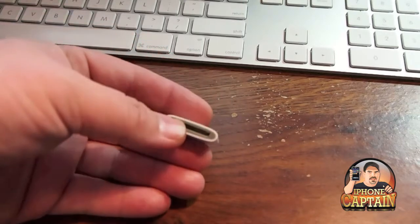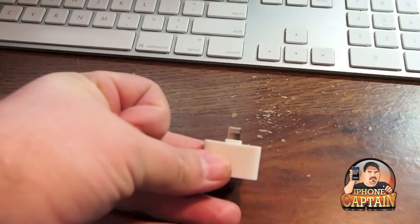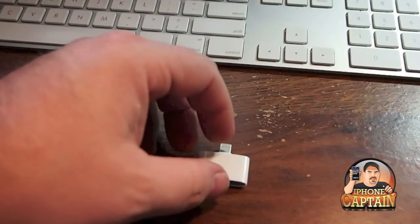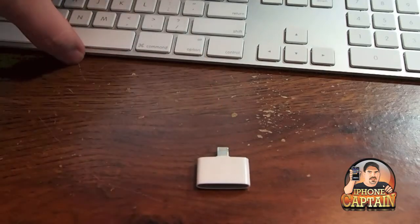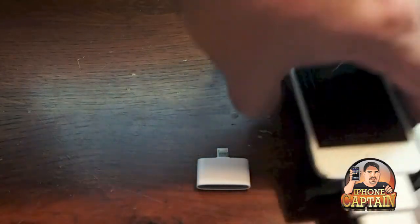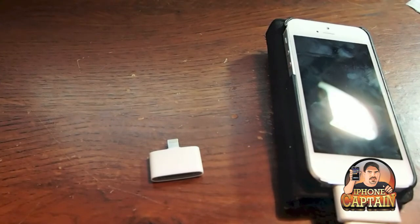What this does is it converts a 30-pin connector into a lightning adapter. Now keep in mind guys, I got these for like two or three dollars on Amazon, and I'll have the links below. If you think you can use these, I'll give you some of the details and things I've found out since I've been using it.